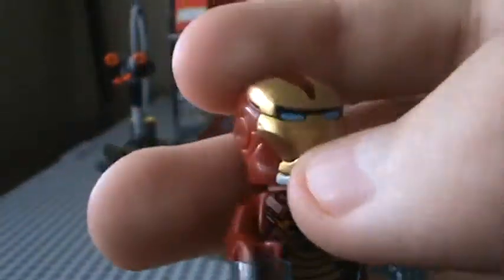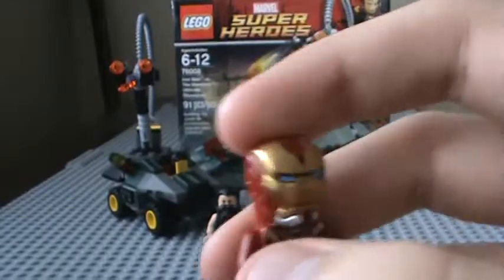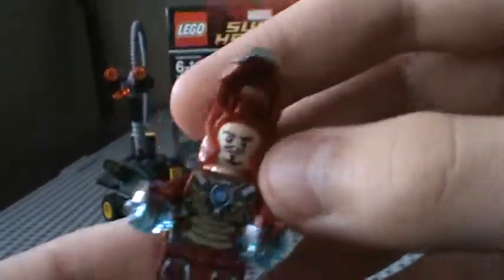This is the only Iron Man helmet to have the blue eyes. And he's got the old Tony Stark face from Avengers at the front — the angry face. So there's that.